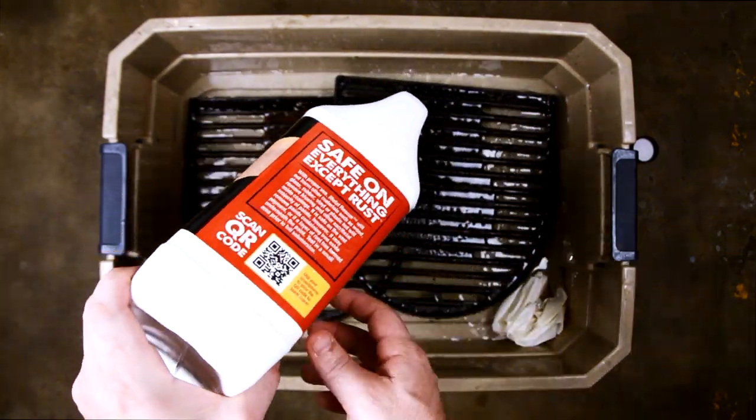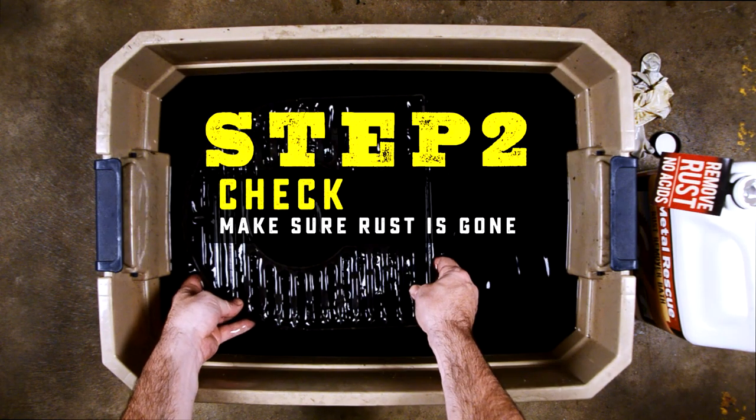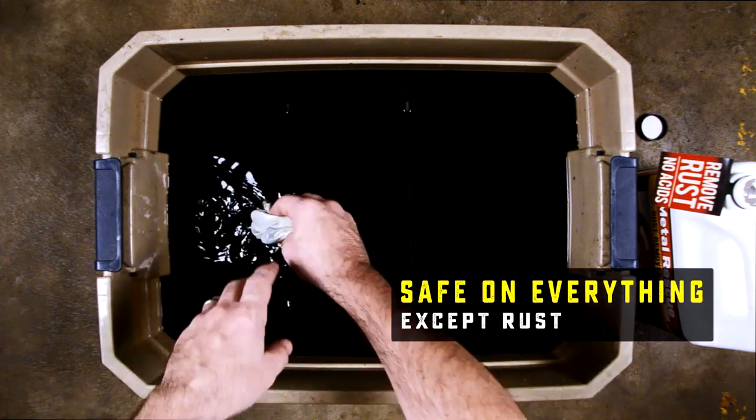Make sure you cover your part completely and then just let it soak. After a few hours when Metal Rescue starts to darken, check it. Make sure the rust is gone. If it's not, just keep on letting it soak.